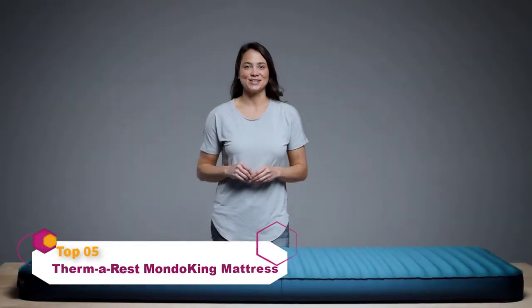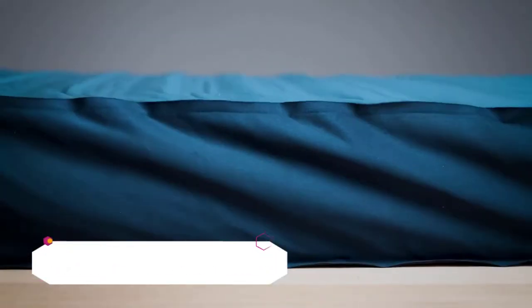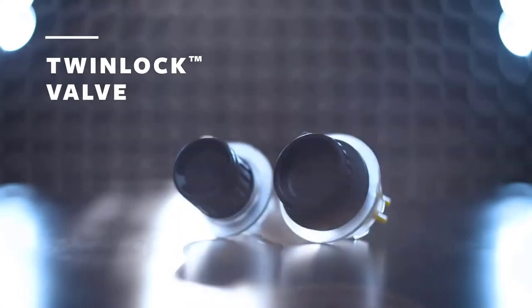When you're planning luxurious nights under the stars, setting up and breaking camp shouldn't be a hassle. To create a better experience while inflating and deflating our largest and most luxurious sleeping pads, we engineered our TwinLok valve to be reliable, easy to use, and offer excellent airflow.